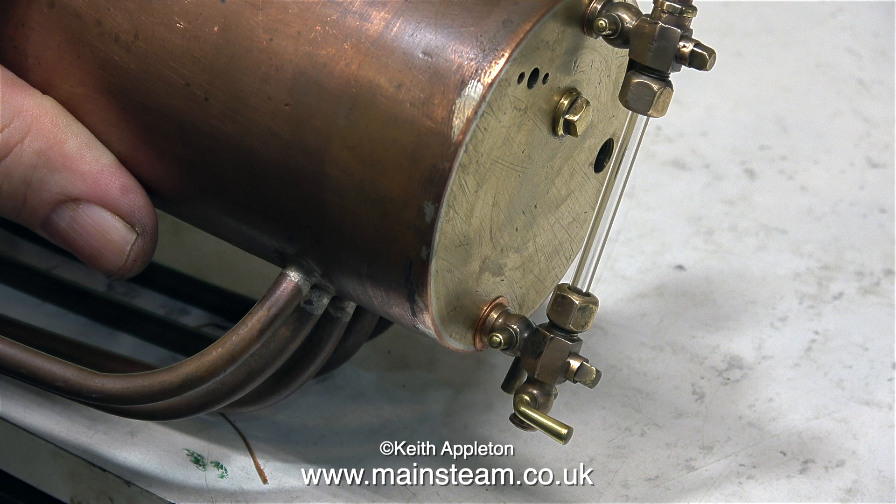Look at the bottom fitting — it is not straight. Whoever drilled the hole in the back head drilled the hole too close to the main boiler shell inside. And this caused the drill bit to wander, so the hole in the back head is at a bit of an angle. So whatever I do, the bottom water gauge fitting is not at a perfect 90 degrees to the back head.